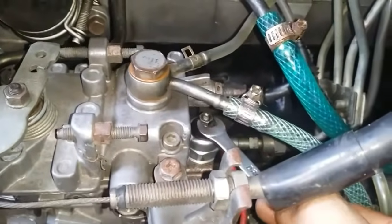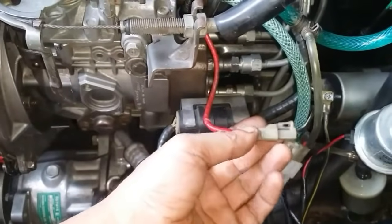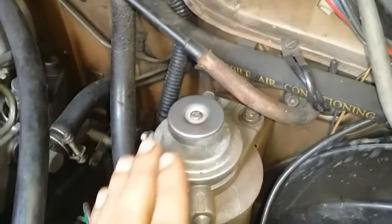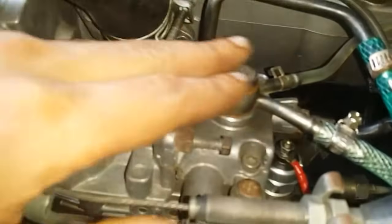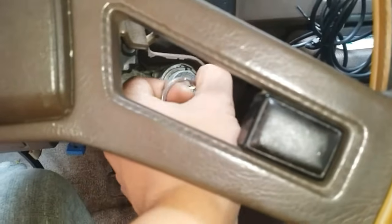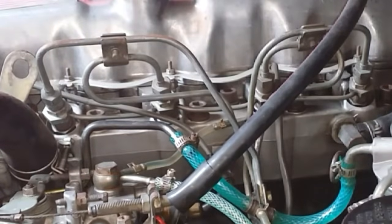When tightening the connector, don't overdo it — just make it snug, otherwise you'll ruin the fuel solenoid. Now before you even bother to start the engine, make sure all connections are connected and the fuse is in place. Then prime your fuel pump by bleeding the air out of the manual pump and also bleed the air out of the fuel filter. Then start your engine.